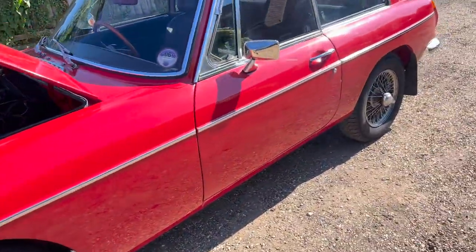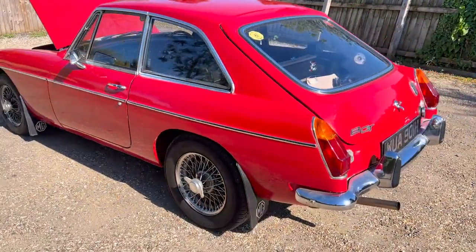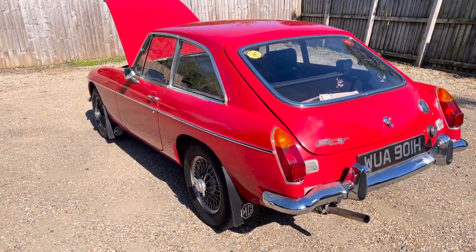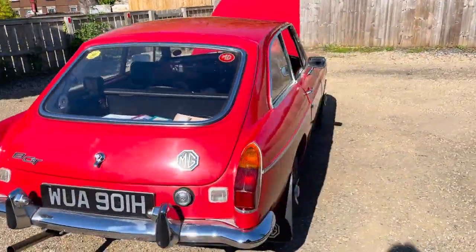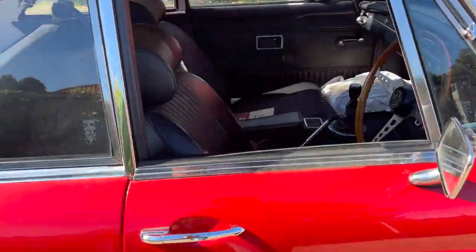Once given a good polish, there are a few swirl marks and bits and pieces in the paint, but it's your average MGB GT really. The wire wheels could do with being redone, just wants a real good detail. But no, it's okay — it's tidy, it's smart, it's presentable. Not concours by any means, but it's okay.